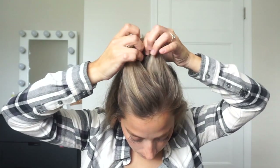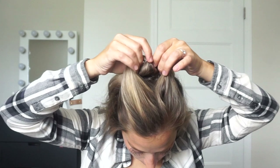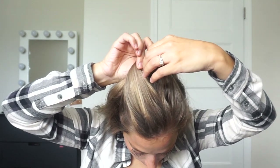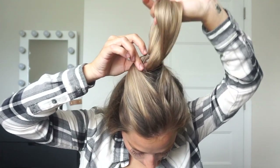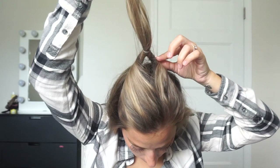You want to start at the top of your head and just take a small section of hair and tie it off with a clear elastic. Then we're going to create a little hole and flip our ponytail under and up. You can see I'm doing it in slow motion, just flipping it under and up and pulling my hair all the way through. Then just tighten it to make sure it's nice and secure, and it should look something like that.